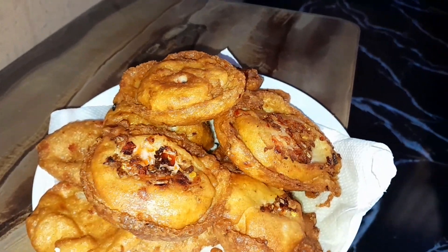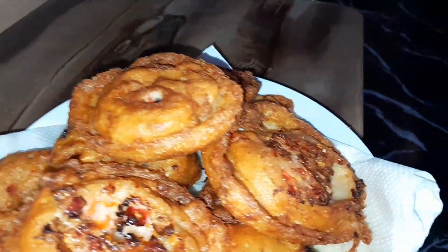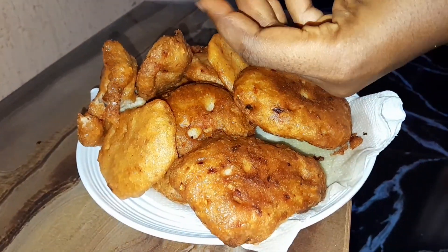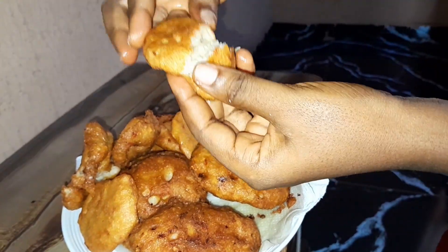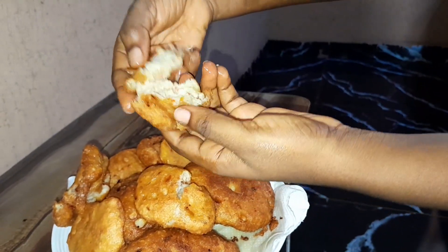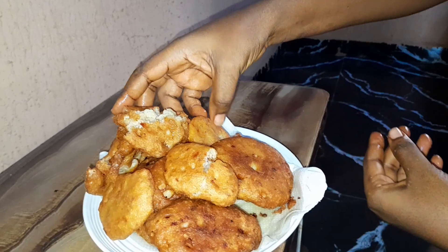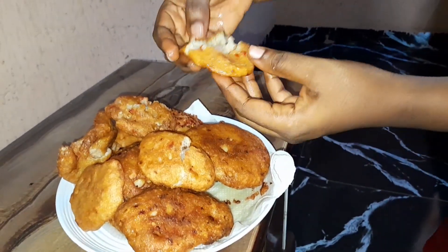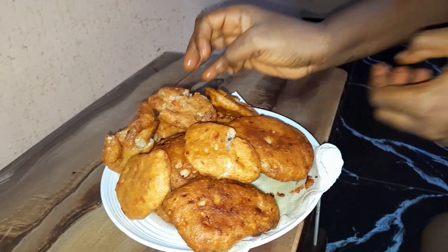What will you be serving this akara with? Mine — I ate it with very soft bread and my homemade juice. My next video I'll be showing you how I made that chia salted pineapple and coconut juice. Don't forget to subscribe and like. Thanks for watching our video — bye, see you in my next one!